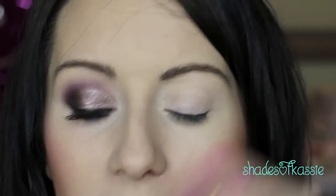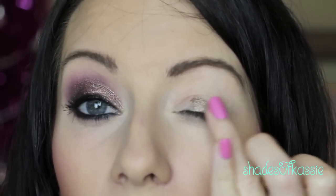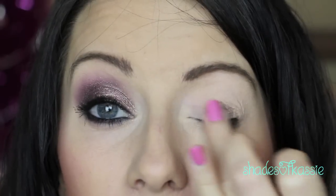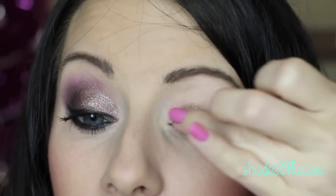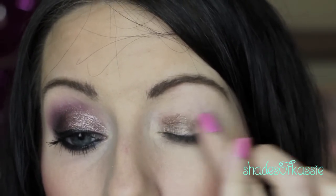So I've already primed my eyes and the first thing you're going to want to do is grab your Maybelline Color Tattoo in Bad to the Bronze. This is probably my most used color tattoo that I have and you're just going to apply that to your lid. Make sure you keep it under your crease though, and just kind of blend it out.